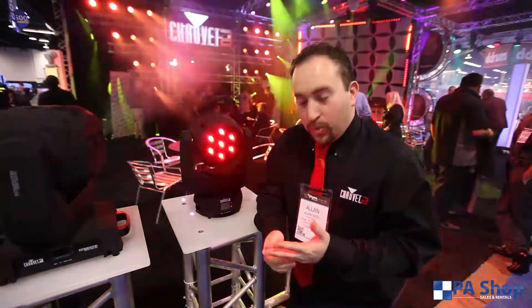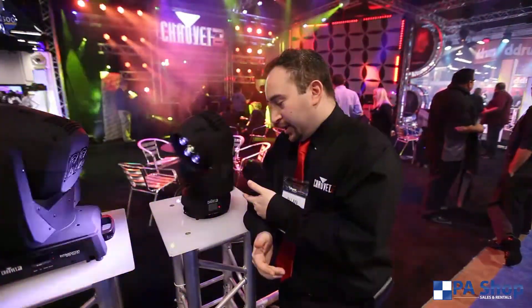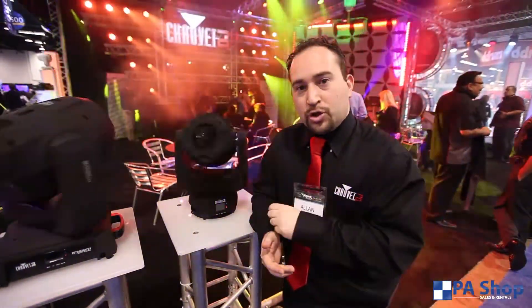We have a very popular Intimidator line at Cheve DJ. We have the Intimidator 100, 150, 250, 350, 450. We are now at this show introducing the 400, which is next to me. But behind me here, we have the Intimidator Wash Zoom 350.